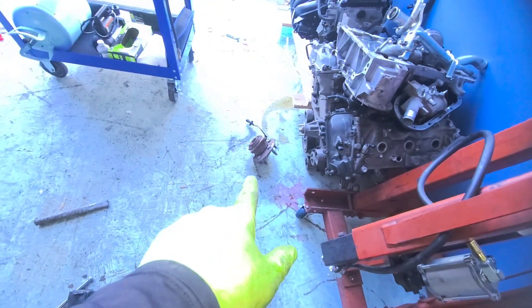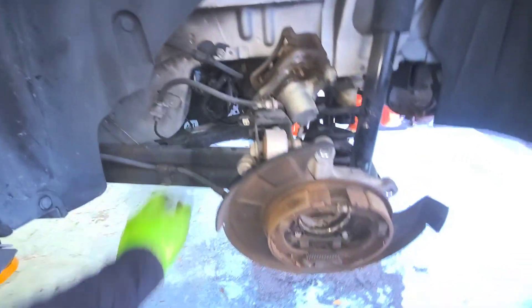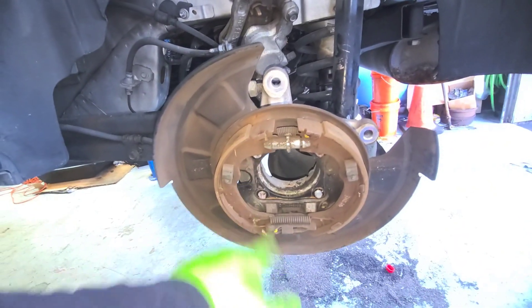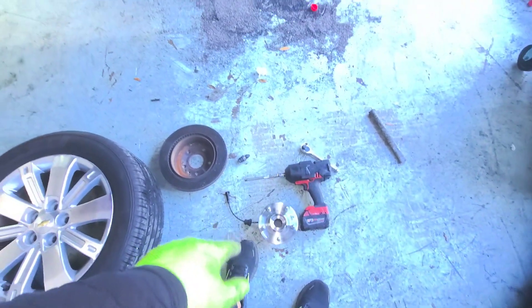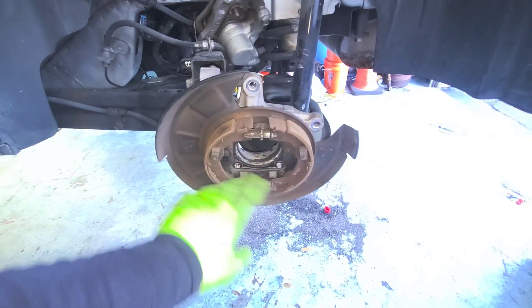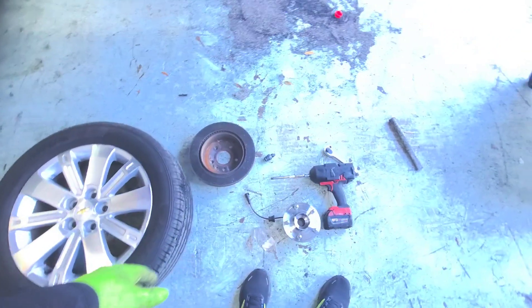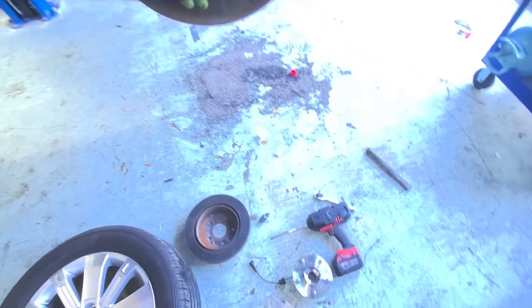Alright guys, so we've got the old bearing out — that's the guy right there with the sensor. You don't have to mess with any of this; you just unplug from here and the plug comes out through the hole. The new one you fit the same way. The sensor goes on this side so you know how to orient it going back on.